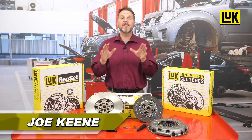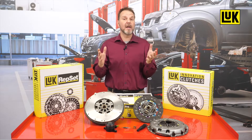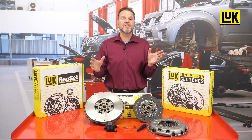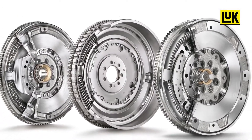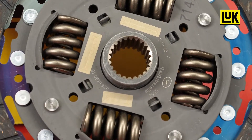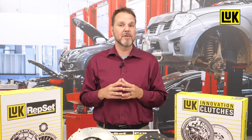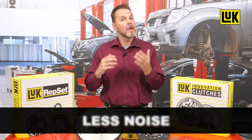More than three decades ago, Schaeffler engineers developed a revolutionary technology for dampening torsional vibrations in the drivetrain: the dual mass flywheel, or DMF. Under the LuK product brand, the DMF is different from a conventional flywheel as it is made with two metal plates designed to rotate against each other. A dampening system in the form of arc springs is integrated into the DMF. In drivetrains with a single plate flywheel, vibration and noise have nowhere to go except directly into the powertrain system.